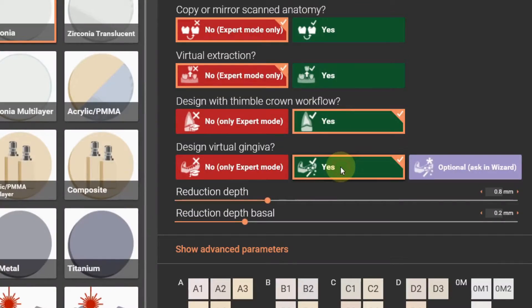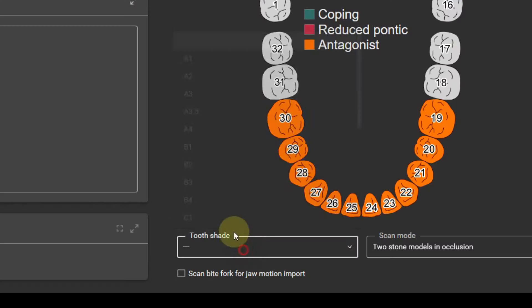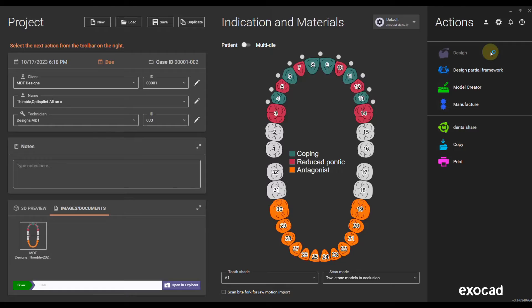It's also a Thimble workflow and I'm designing the GinZero myself. Hold the control button, select all the other Pontic sites, select the shade, save the restoration and we're going to go into design.